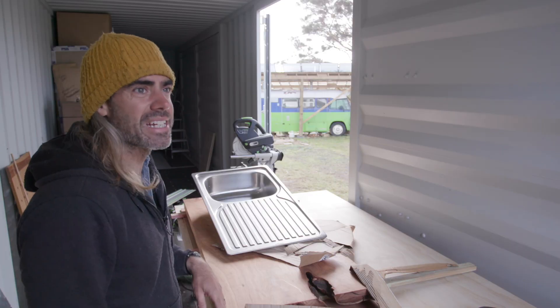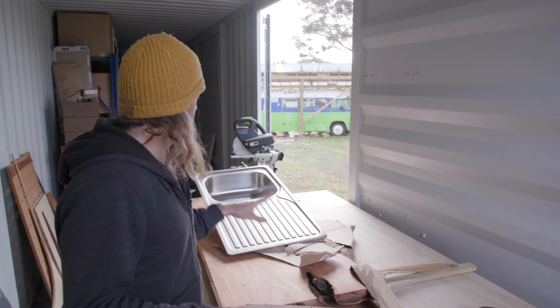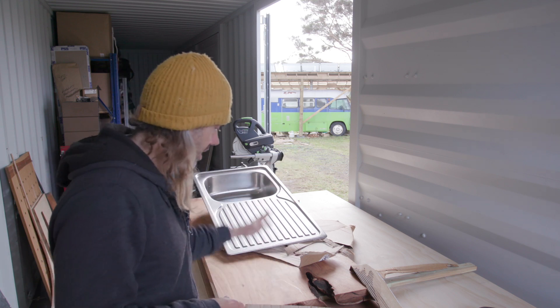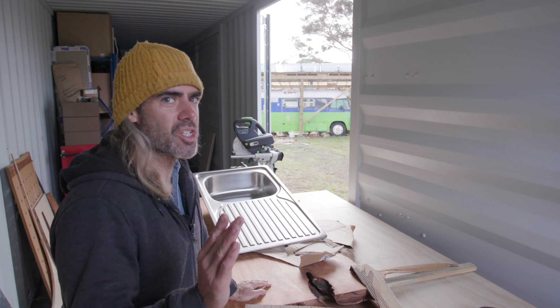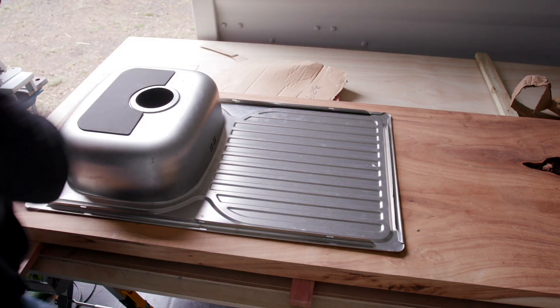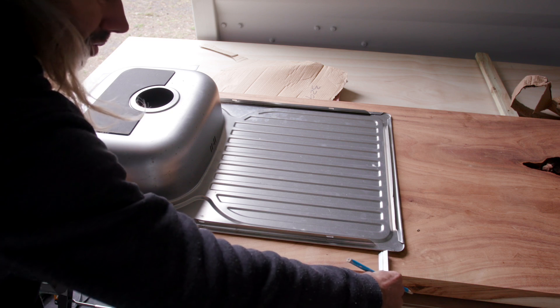It's a bit of a stormy day today. I think we can have a lot of wind and rain, but that's okay because I'm tucked up in the container. I'm just trying to cut the sink into this huge chunk of wood. Sometimes you get that feeling where you think, I've bitten off more than I can chew here. Definitely feeling that — I could have gone with something a lot more simple. But I think the end result will be worth it and we'll have a really nice looking bench.